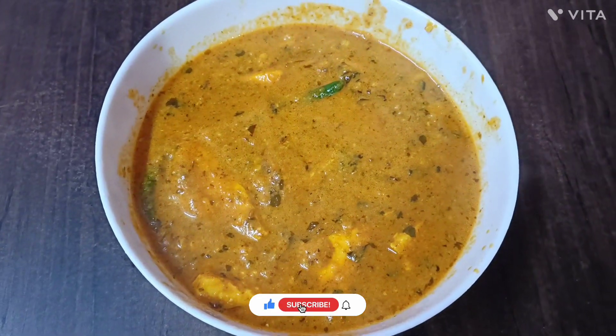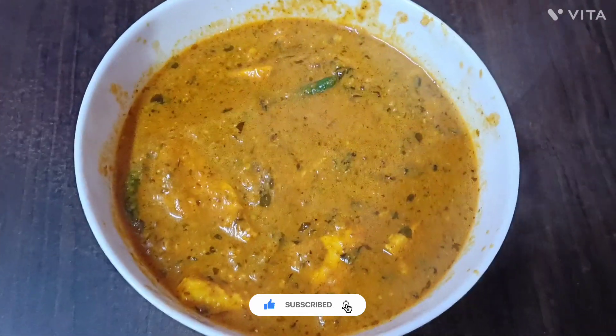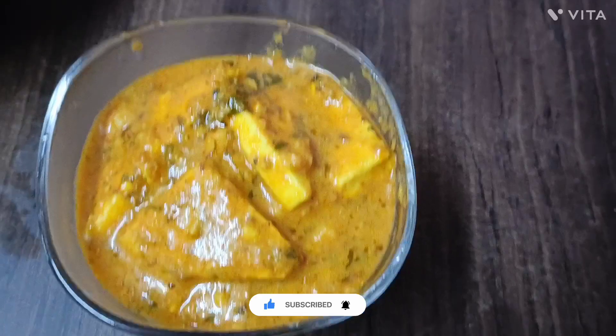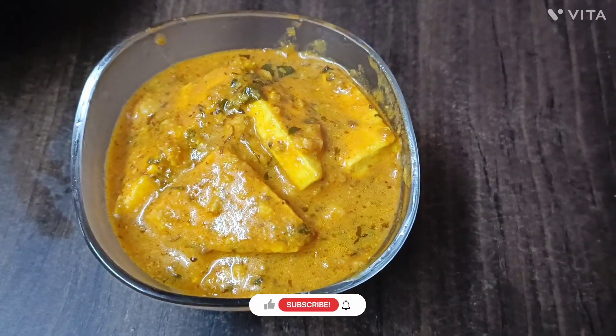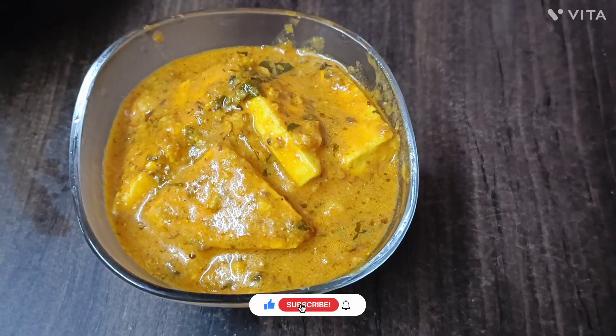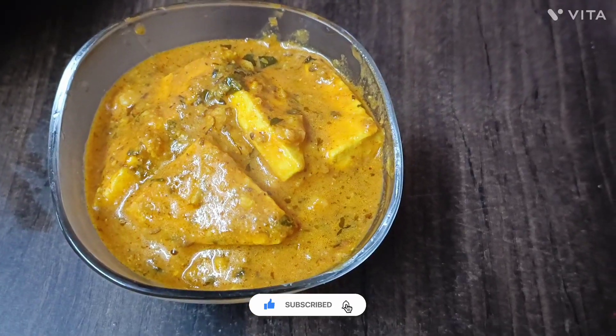This is the final look of the paneer masala recipe. Let me tell you how it is made.